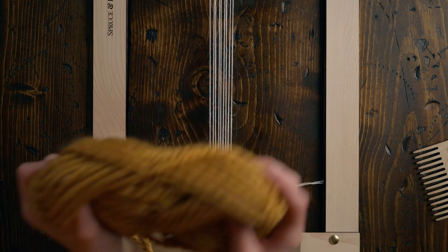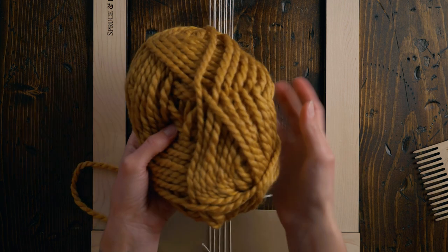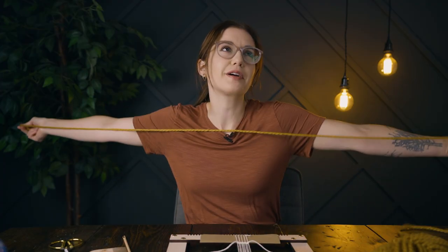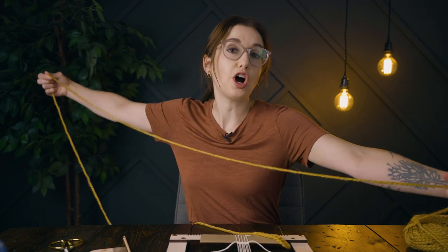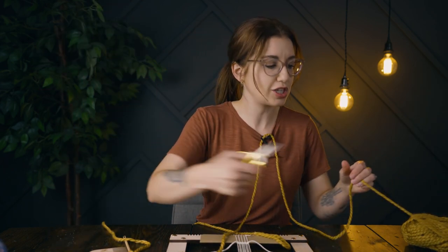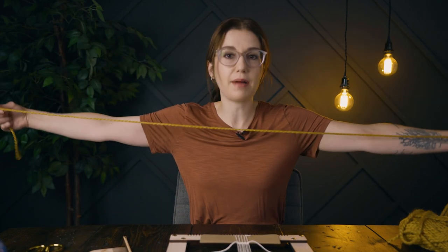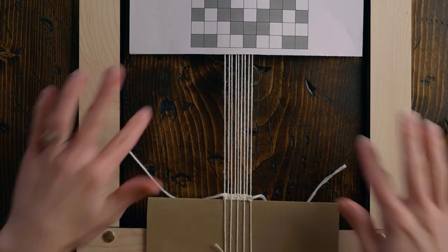I'm going to be using Loops and Threads Cozy Wool for this project — I'm using a gorgeous mustard color, but this will look good in whatever color you prefer. Even though it's a really long piece, I'm gonna start with about two full arm's lengths of yarn because I don't want to have to tuck in a lot of ends when we're finished. This is one of the easiest patterns we've done — it's only nine strings wide, so if you're brand new to patterns, this is going to be the project for you.